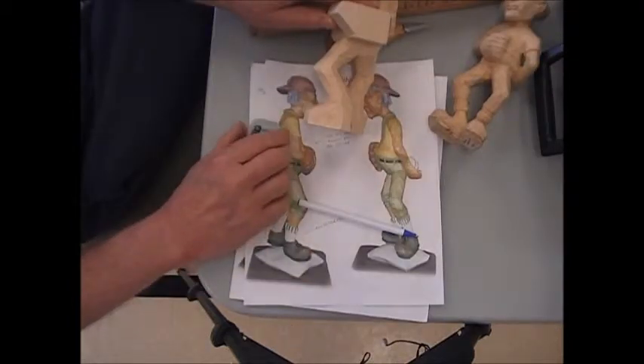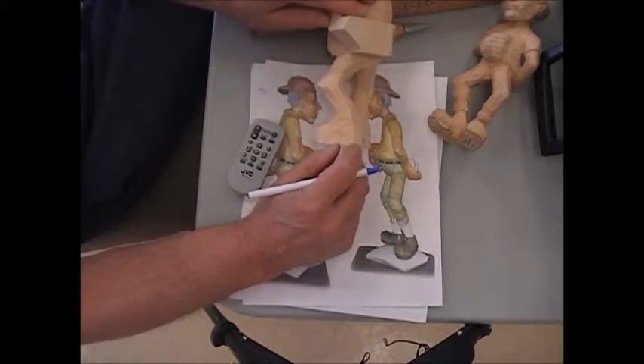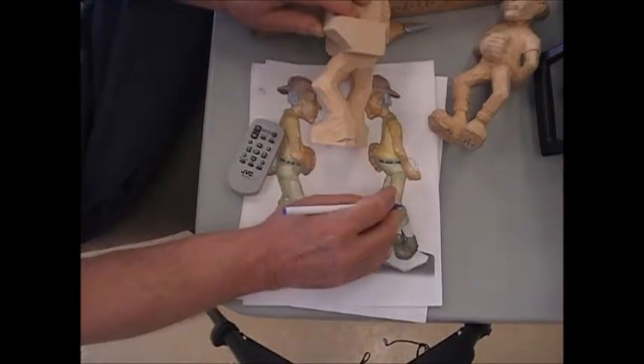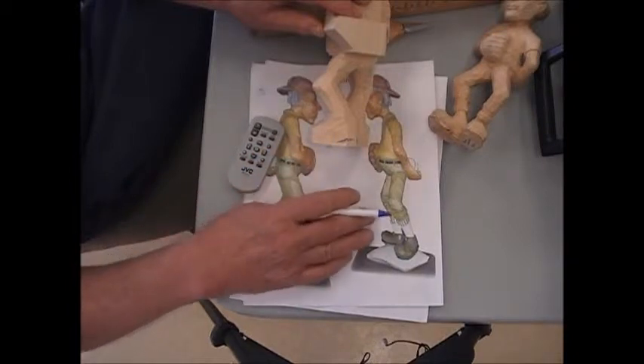There's one more thing I want you to do. Once you get the boot roughed in — his left foot — I want you to mark a line on there that reminds you that the heel is going to be off the ground. Just mark it on there. Don't carve it off because you've got to shape the boot before you do that. It's just a little memory thing so that you don't forget.